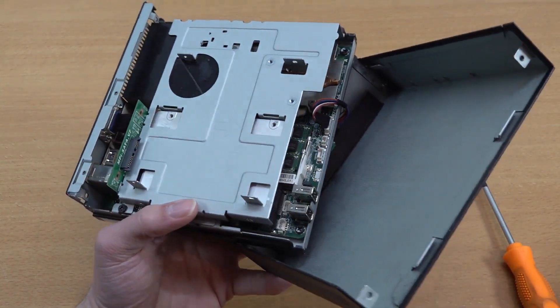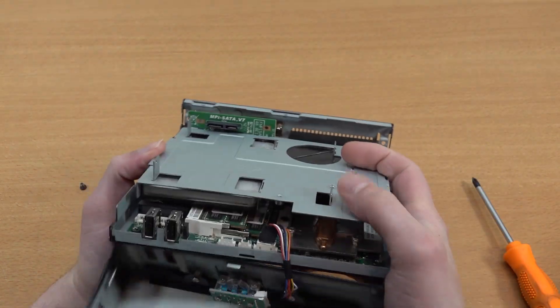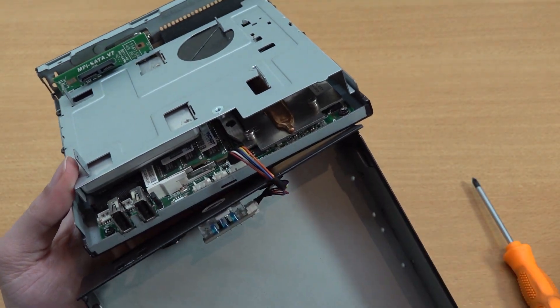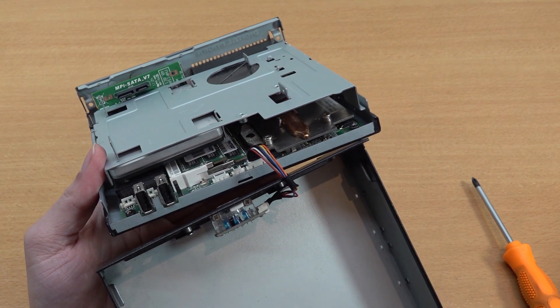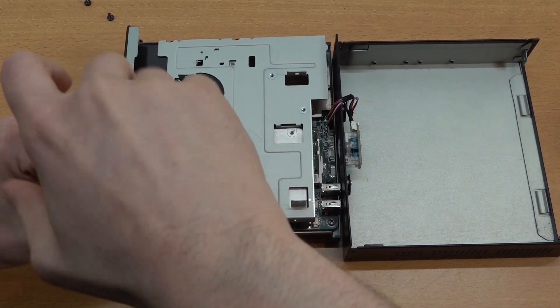The top part I'm guessing is for the normal disc drive, but that's not implemented here. We can find a normal hard drive underneath, and then we have dual RAM sticks - so we're using dual-channel memory, which is going to be very beneficial for emulation.